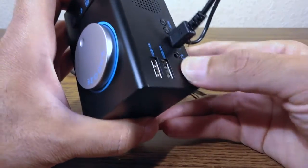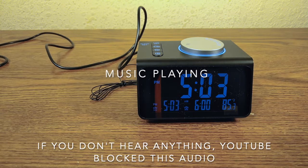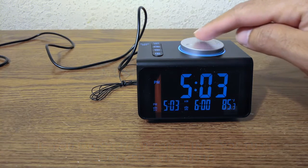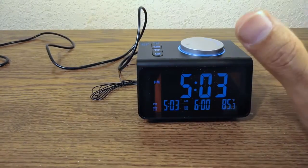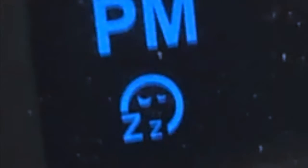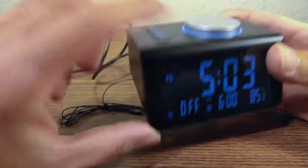Make sure you put the volume on max so you wake up. The alarm gradually increases in volume — you won't jump out of bed, you'll gently wake up. After it goes off, a snooze icon will flash. Press the button once to cancel the snooze.